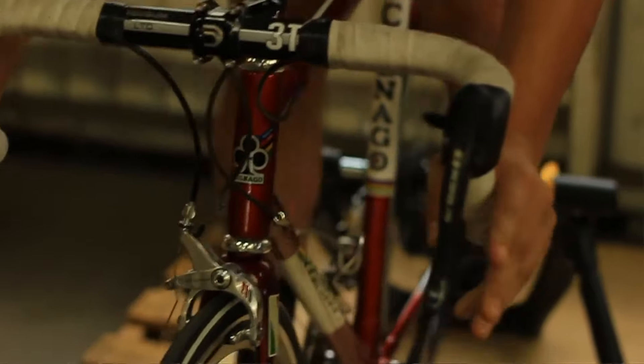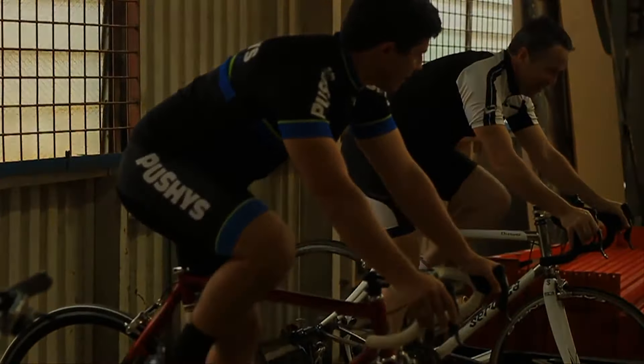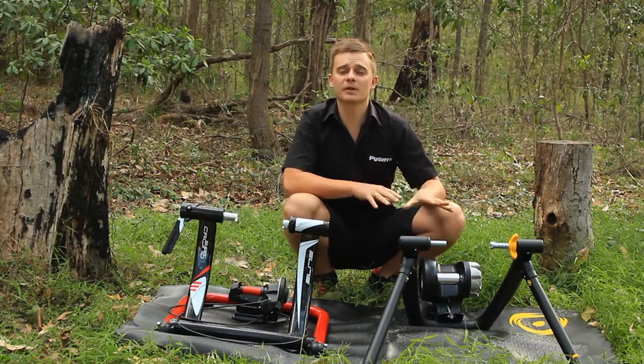When you pedal faster, the trainer's resistance becomes progressively more challenging. Fluid trainers are described as mimicking road riding better, and these trainers will be best for interval training, gaining leg strength, and stamina training.